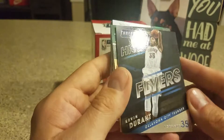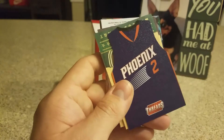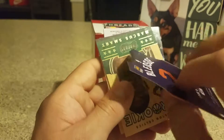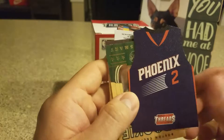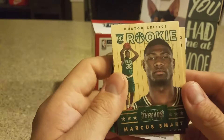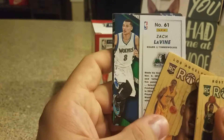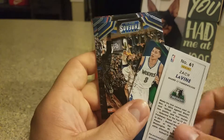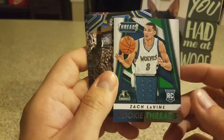We got High Flyers, Kevin Durant — that's cool. That's a nice Eric Bledsoe jersey card, that's cool. Nice Marcus Smart Wood card. Jordan Clarkson Wood card. I pulled this before when I got these a long time ago — Zach LaVine rookie threads, that's not too bad.